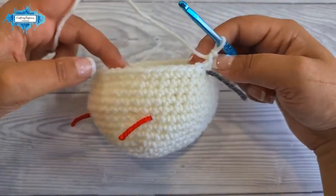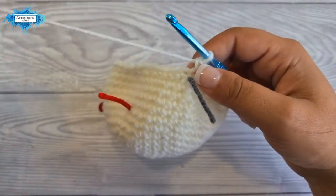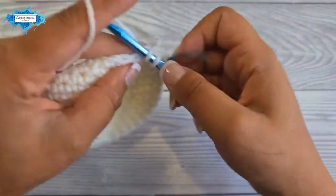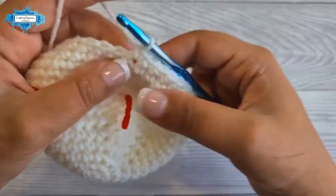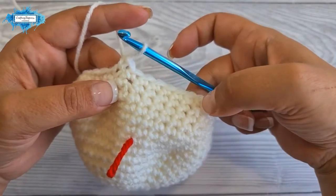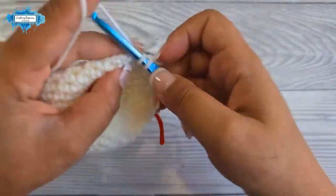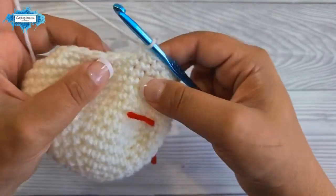This is how round 15 looks — you can see the stitches starting to gather at the base. Round 16 starts with seven single crochet — one in each stitch — followed by an invisible decrease. The repeat is: seven single crochet then a decrease, repeated four times around. You can see how the stitches are gathering at the top.